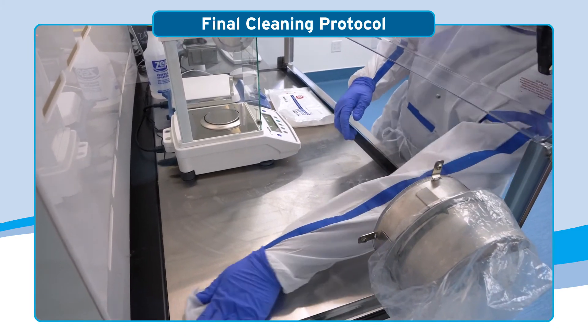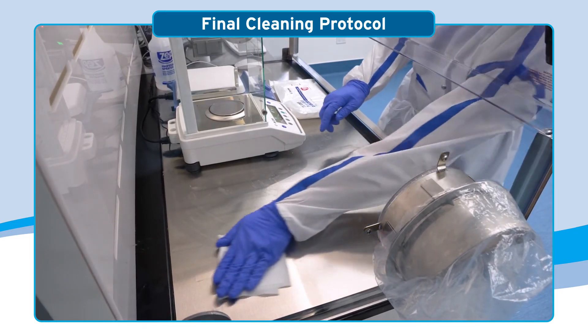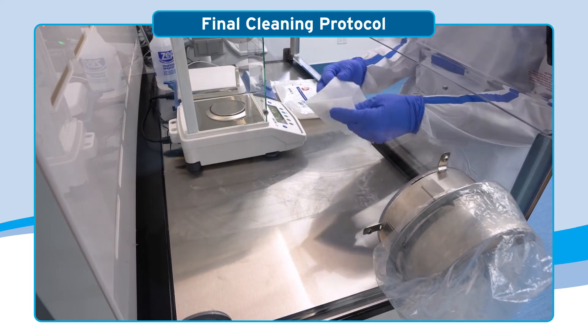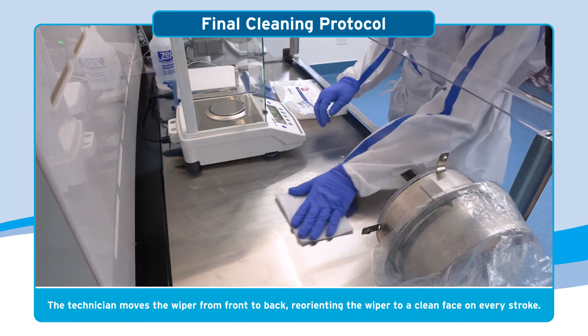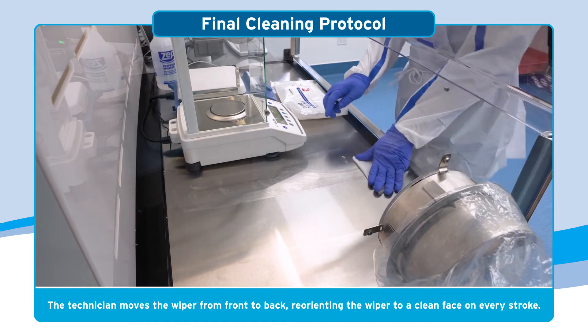Properly cleaning a negative pressure CVE involves sweeping particulate into the airflow. The cleaning procedure will create airborne particulates. The CVE's laminar airflow moves from front to back, so the technician also moves the wiper from front to back, reorienting the wiper to a clean face on every stroke.